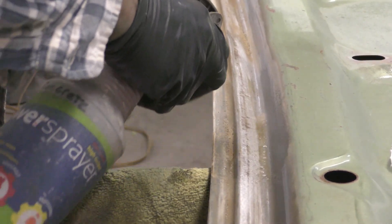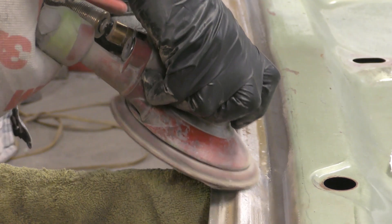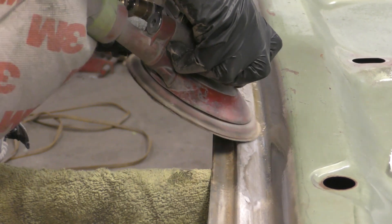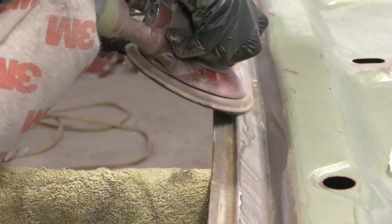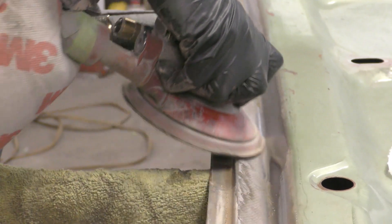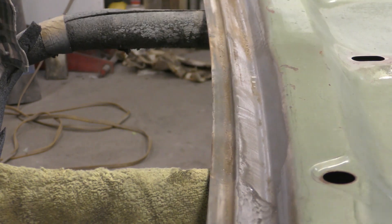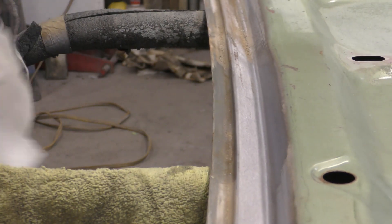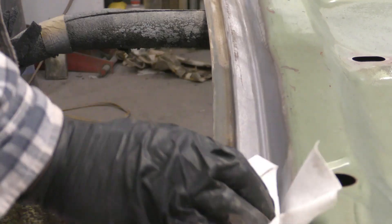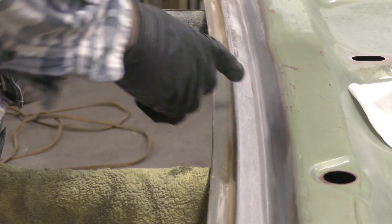All right. So now I'm going to come in here with this concrete and metal prep. I just wanted you to see how it really eats that rust away. See that? It just really eats that rust right down to the bare metal. And then any other little pits that you have in there, that acid is going to treat that.